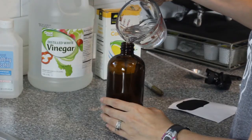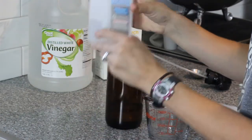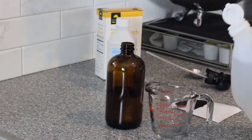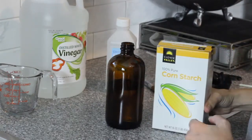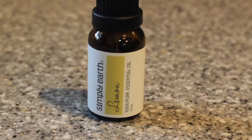I looked some things up online. I used equal parts water and rubbing alcohol, and then a fourth of that amount of vinegar. Then I add some cornstarch, about a tablespoon. I know that seems crazy. I've got more details about that and the exact measurements on my blog, linked below. And then at the end I did add some drops of essential oil — I chose lemon.